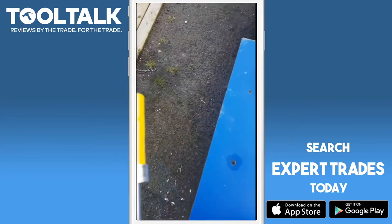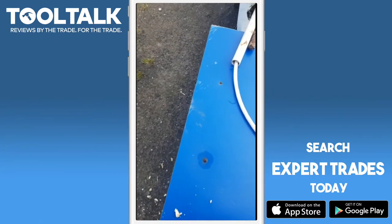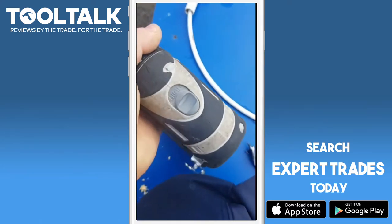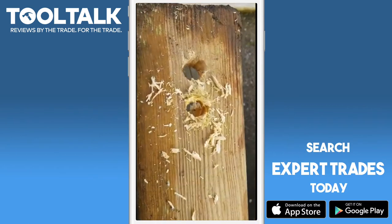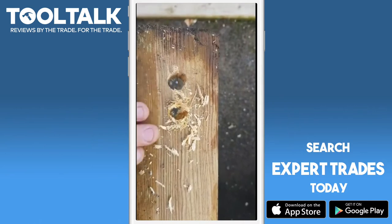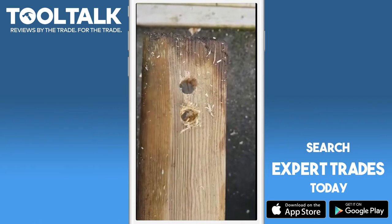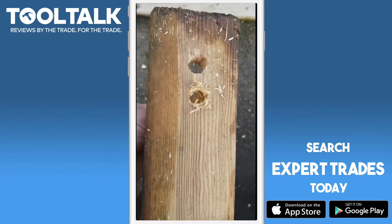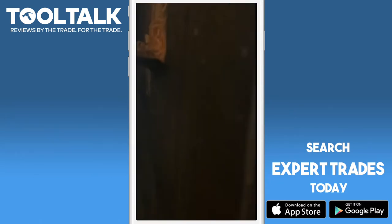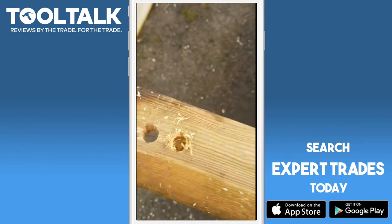Pretty similar speed wise, but because of the wood it just chewed it up. Looking at the difference in the holes, I think the Speed Bore gives a cleaner hole than the Pro-Fit — just my opinion. It seems to shred that type of wood, and it was a cleaner exit too with the Speed Bore.